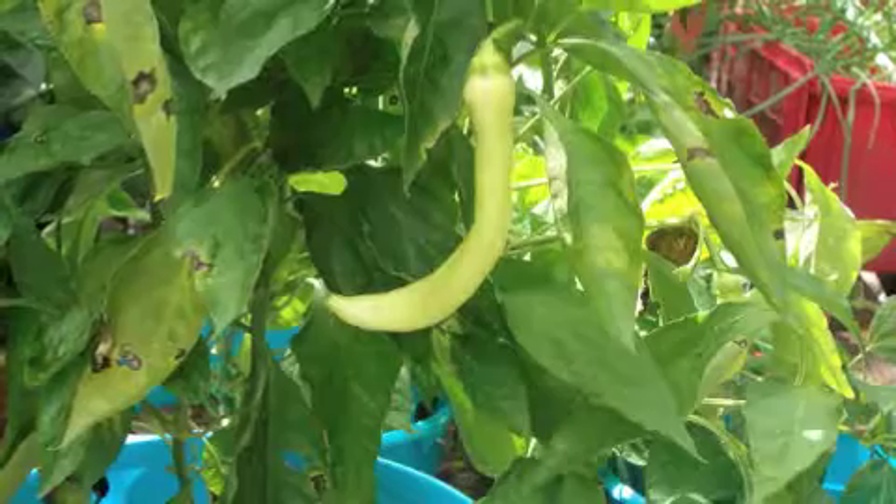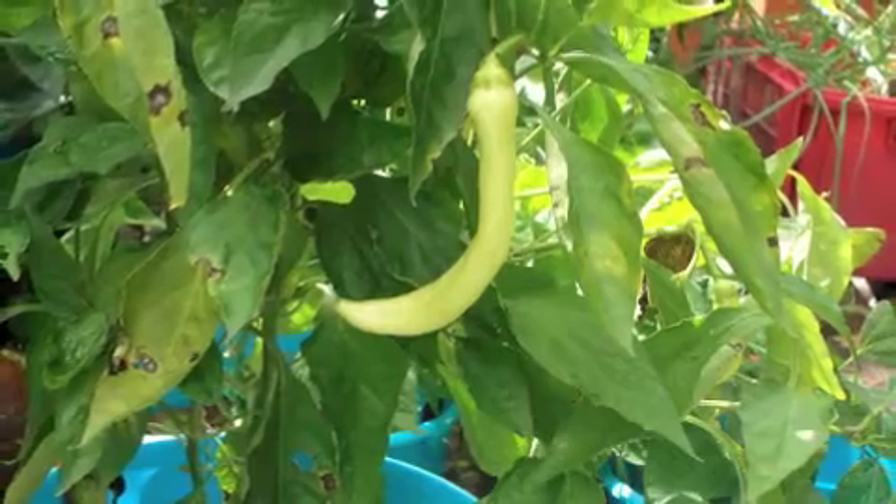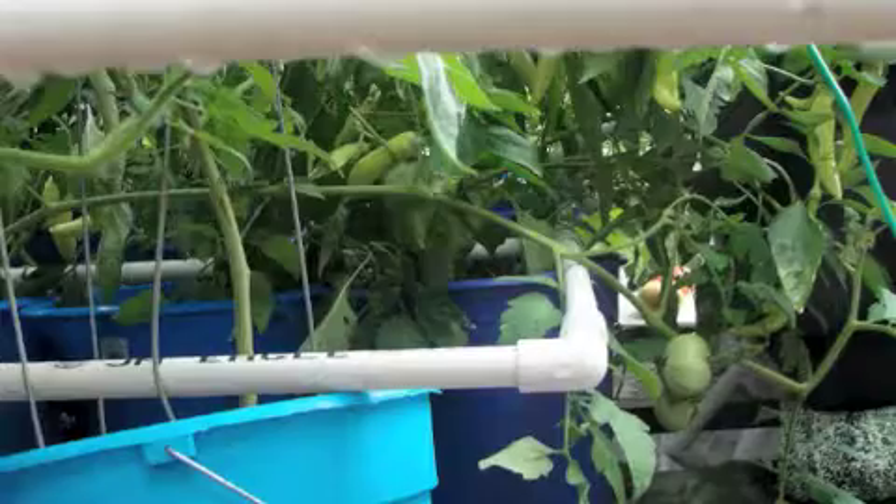Here's the media filter — this is lava rock and window screen, real basic. There are the air stones. Real basic system, easy to do. You can build this thing out of junk.